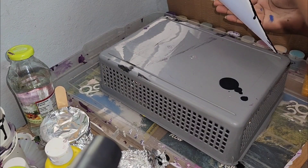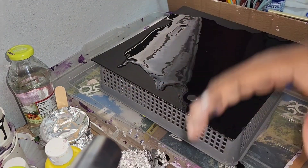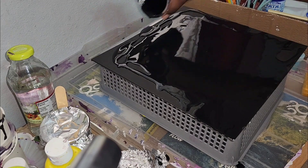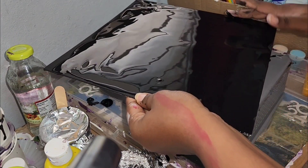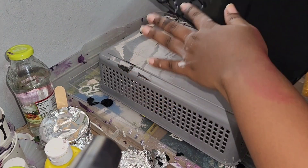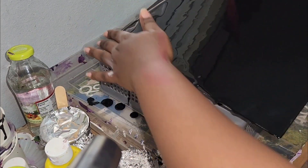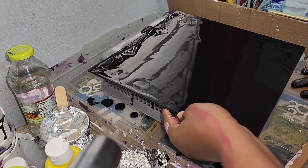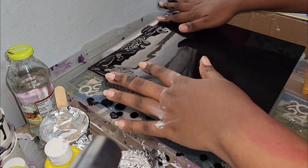One thing I realized with using water alone is that it dries fast, especially if you don't use a lot of acrylic. Sometimes I have to work very fast or make a new batch of color so I can get it smooth all over the canvas and the other acrylic colors can flow well.